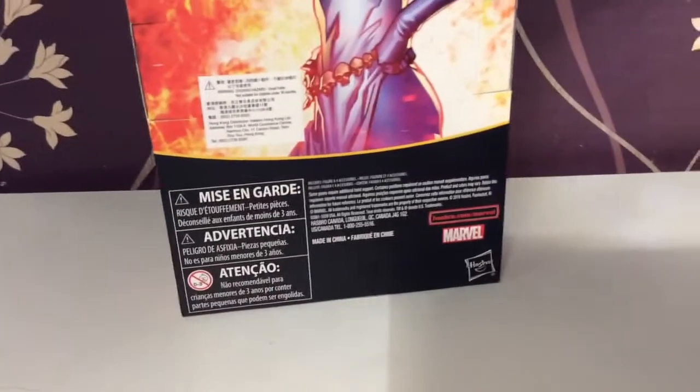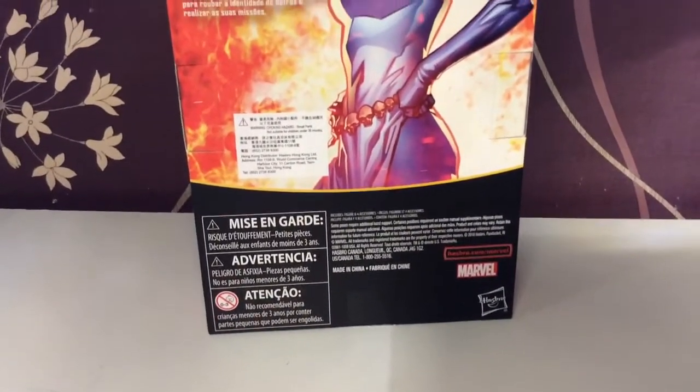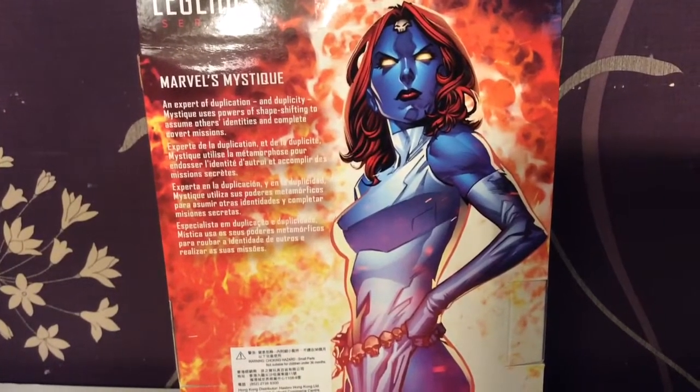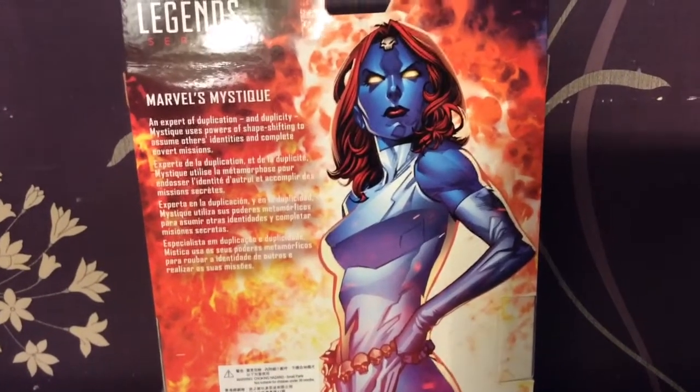On the back there are no figures, because there are no other figures in this line — it's an exclusive. And here is another promo shot. It is a drawing, so that's new, that's kind of cool. Dig that.